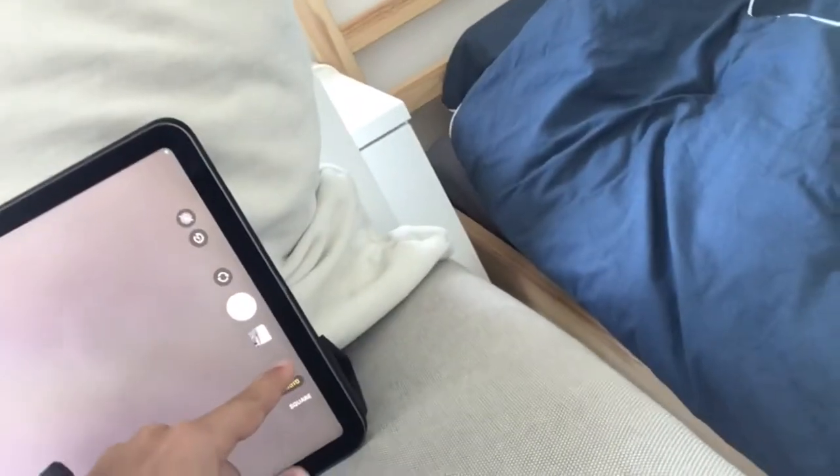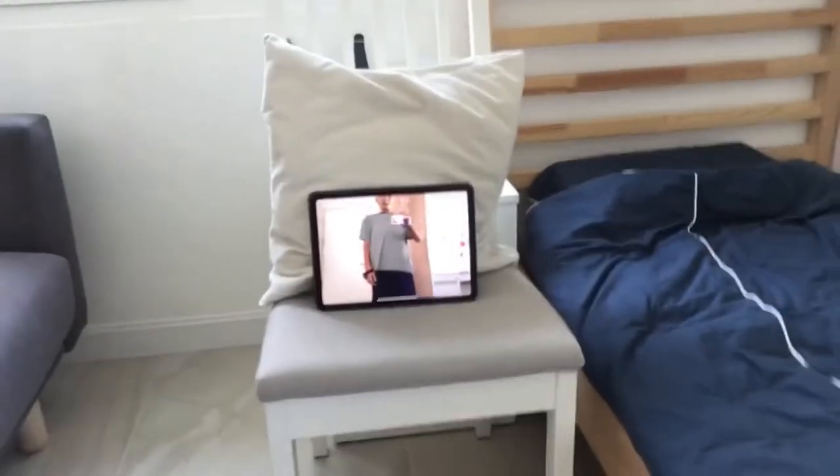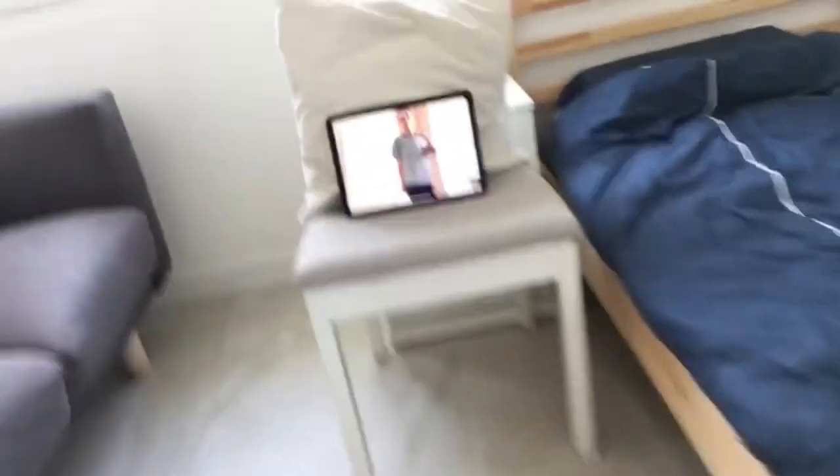Now open the camera app — Video, Auto — and now you can see it feels as good as a new camera.